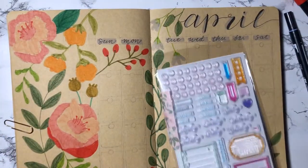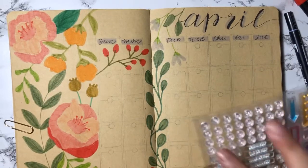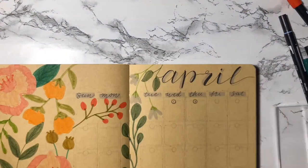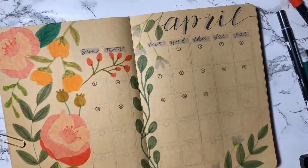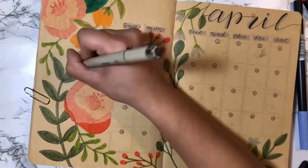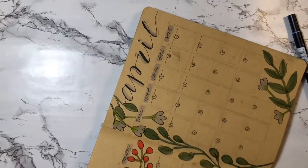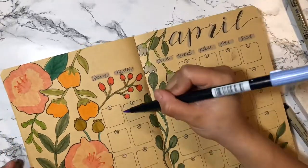For the dates on the calendar I'll be using clear stamps I got from Michaels. I was originally going to write them by hand, but having these stamps makes it so much easier. To make my leaves stand out I decided to outline them in black to match the calendar boxes I then outline with my micron pens. Once I'm finished outlining I use my Tombow brush pen to add some drop shadows.